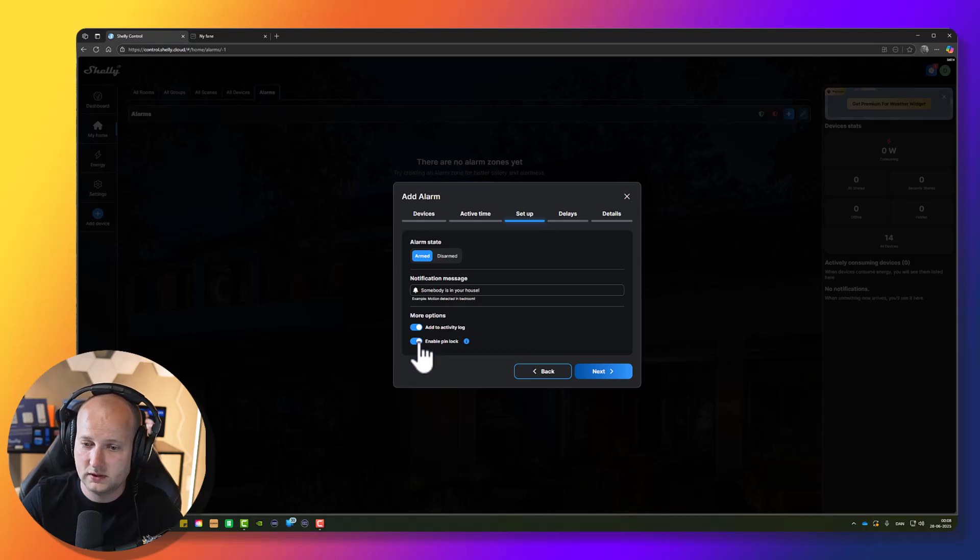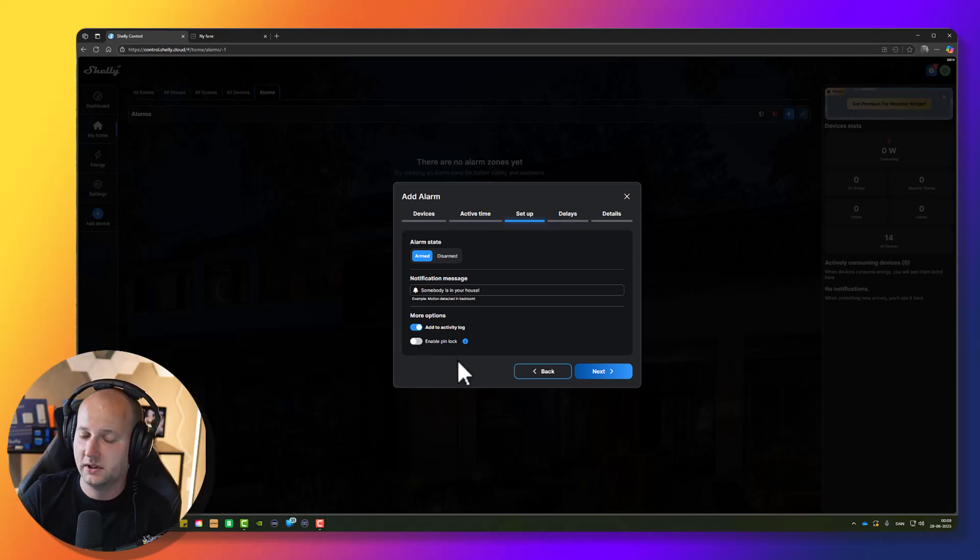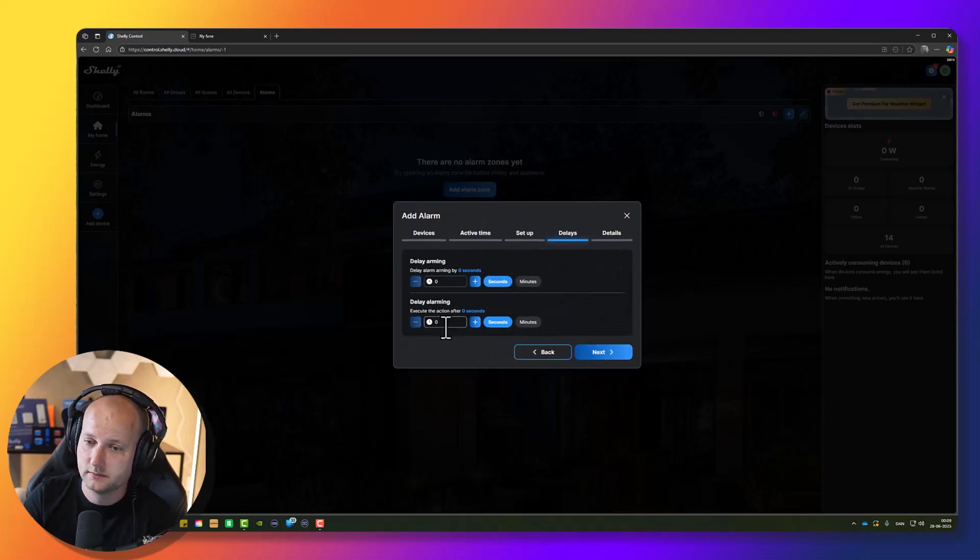What you can do is enable a PIN lock. I will not use a PIN lock in my automations. I'll just keep it as it is and press the Next button.